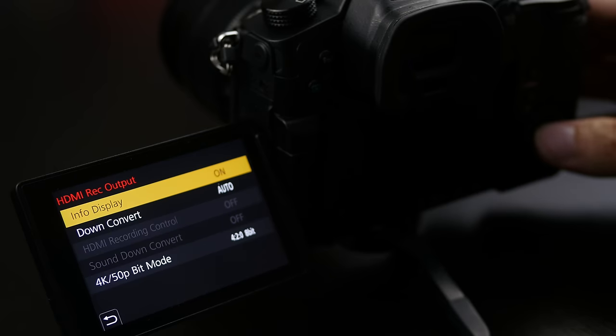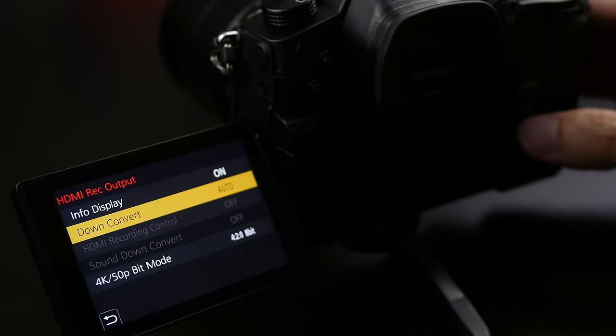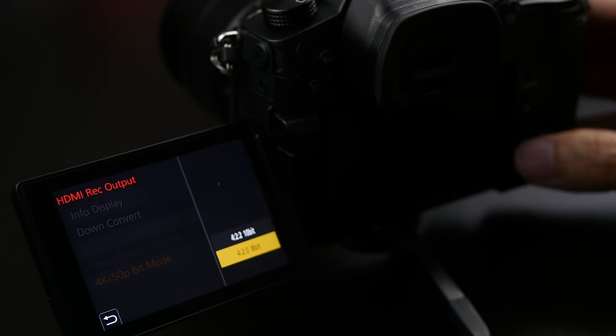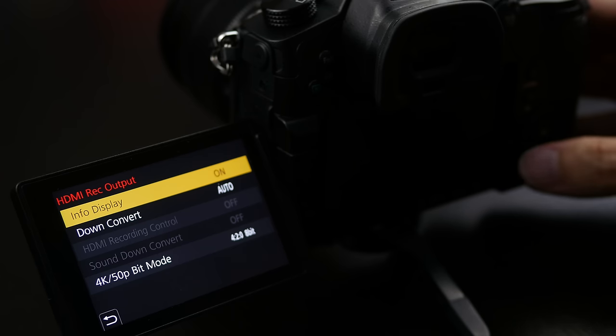The HDMI port on the GH5 is now a full-size HDMI Type A port, making it less likely you'll bump the cable out and easier to interface with other equipment. In the menu you can output at 10-bit 422 at 50 or 60p for recording on an external device — if shooting in that mode you can't record internally, but you get that quality over HDMI to your external recorder. The down-converting options let you output at full HD or 4K while still recording 4K internally, meaning you don't have to upgrade your monitor right away and the GH5 integrates nicely with your existing workflow.